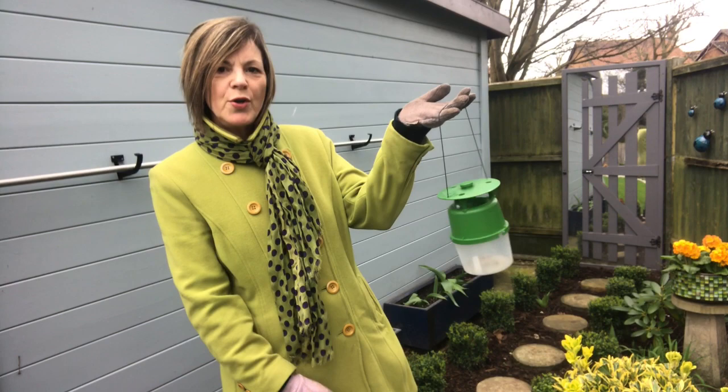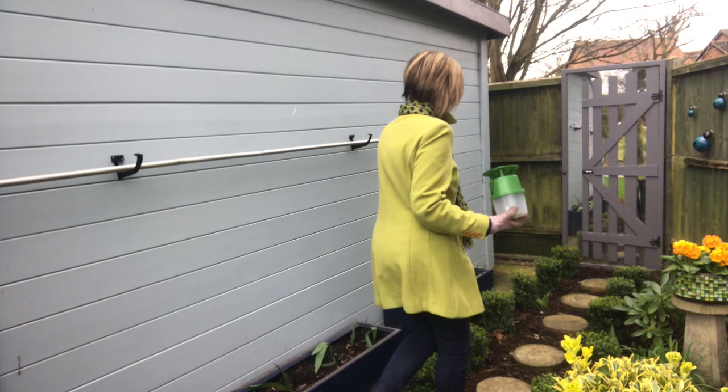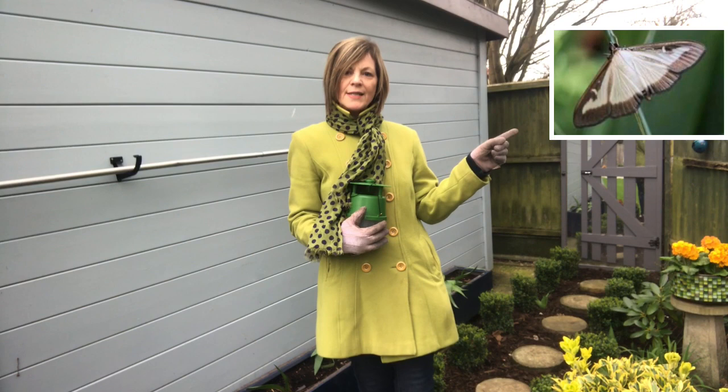This video comes with a warning. I'm going to show you how you could use one of these to protect these box plants from these. I'm Jeanette, the enthusiastic gardener, and I'm going to show you how to deal with this so you don't lose your box plants.